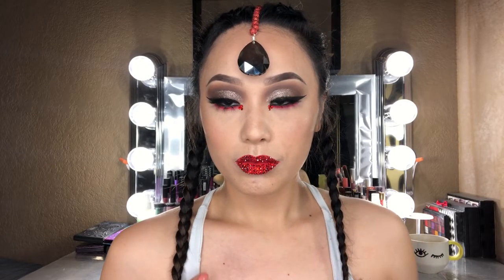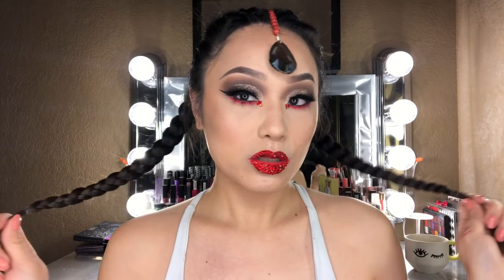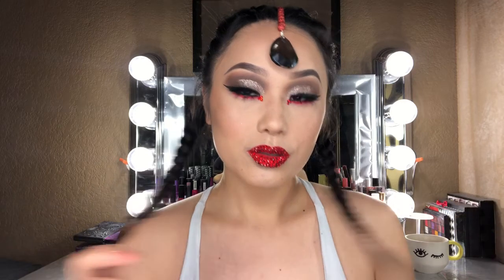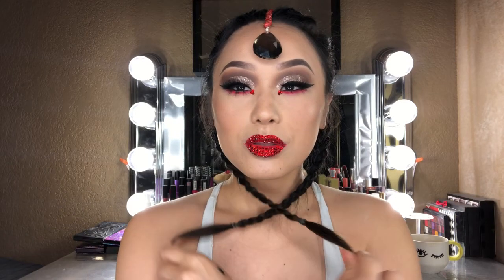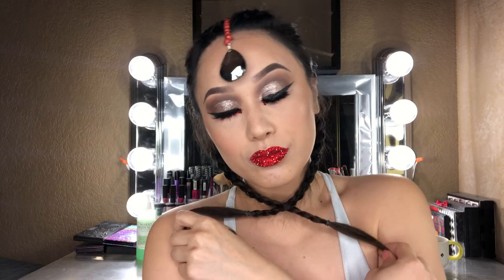Hi guys, welcome back to my channel. I am starting a new series called the Horoscope Series, and in this video I am starting off with Aries first because they are the first in the zodiac sign. As you can see, this is my Aries look right here, so if you guys are interested in seeing how I came up with this, just keep on watching.